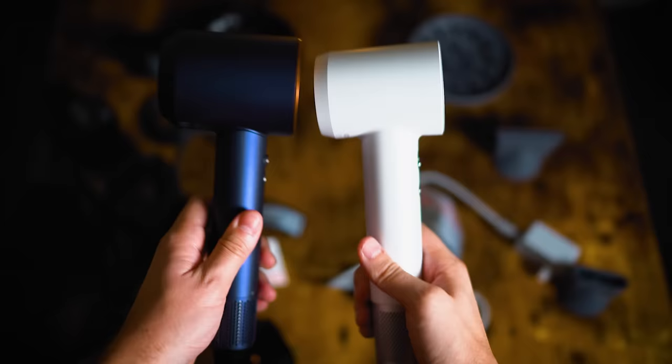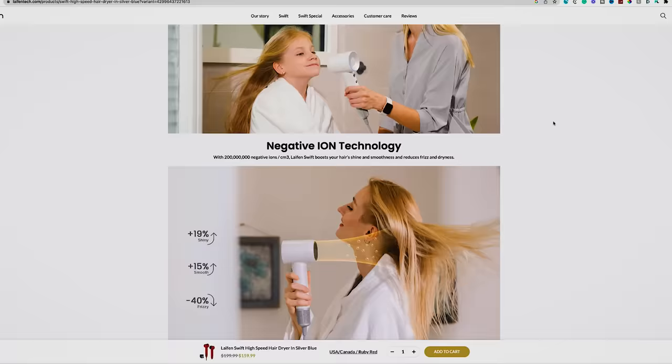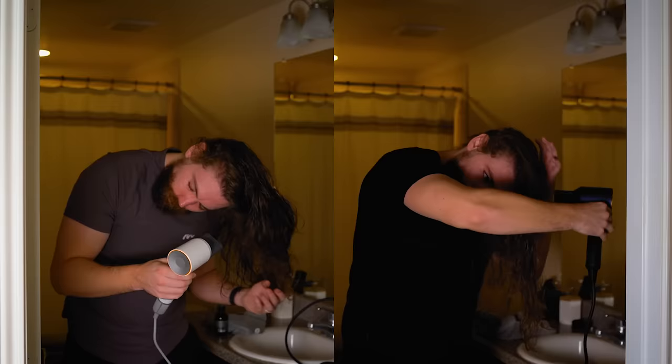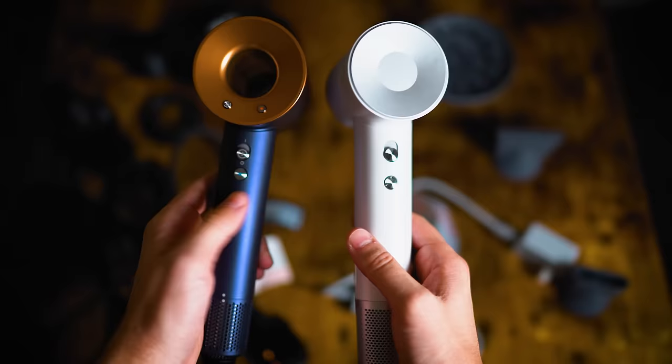Both blow dryers have high-speed motors running at 110,000 RPM and both shoot out the same volume of air — around 13 liters per second. Both also shoot negative ions to reduce static and leave hair looking shiny, by sending negatively charged ions onto positively charged wet hair to lock in moisture. The Leifin markets 200 million negative ions per centimeter cubed; the Dyson doesn't give a number — they just say they shoot negative ions too. We can compare results in part three.